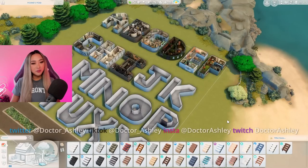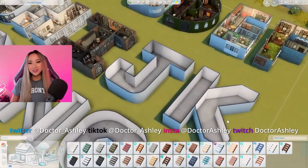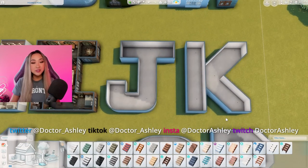Today we're going to be building the best home floor plan in the letter J. We are back on our alphabet lot here in our J shell. If you guys are new to this series, every single letter of the alphabet we furnish with a specific theme that starts with that letter of the alphabet.